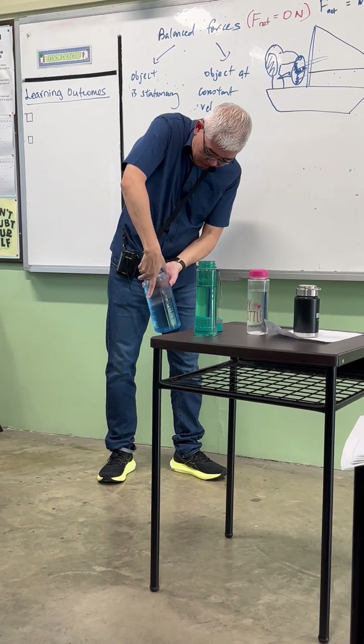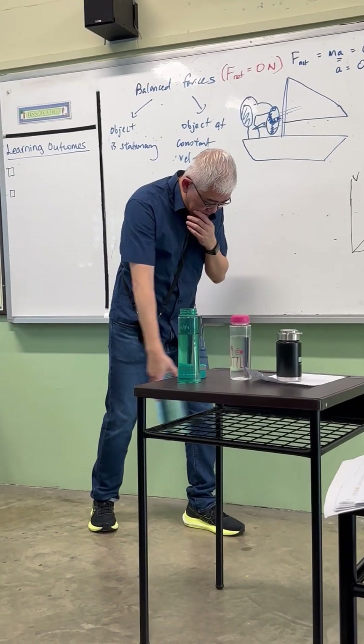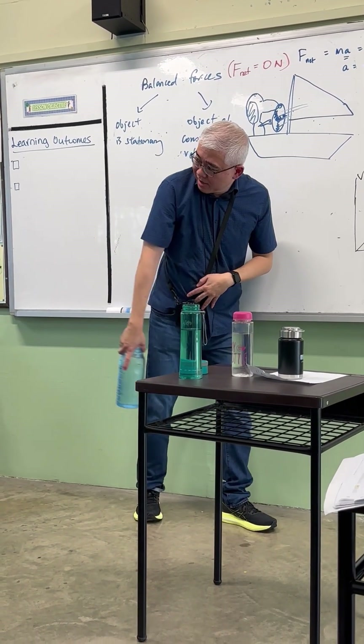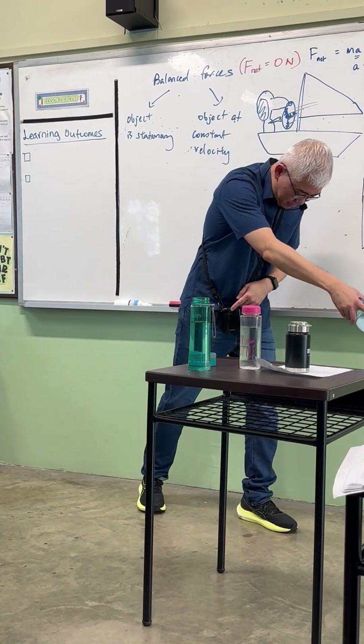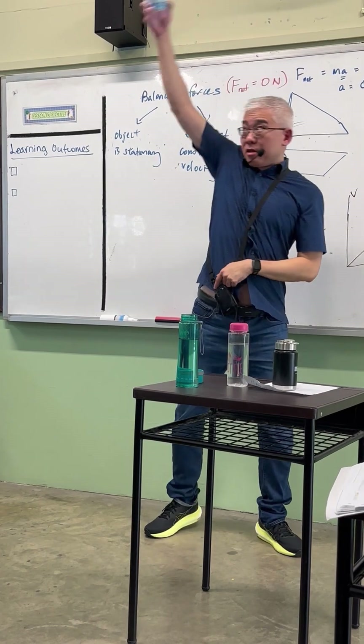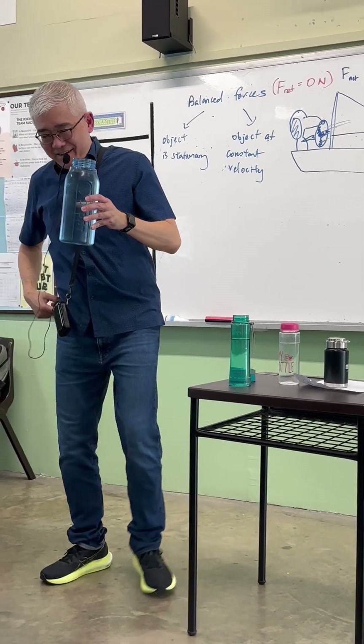Okay, let's try. You ready? One, two, three. Tip it tight — yeah! Hehehe! Wow!